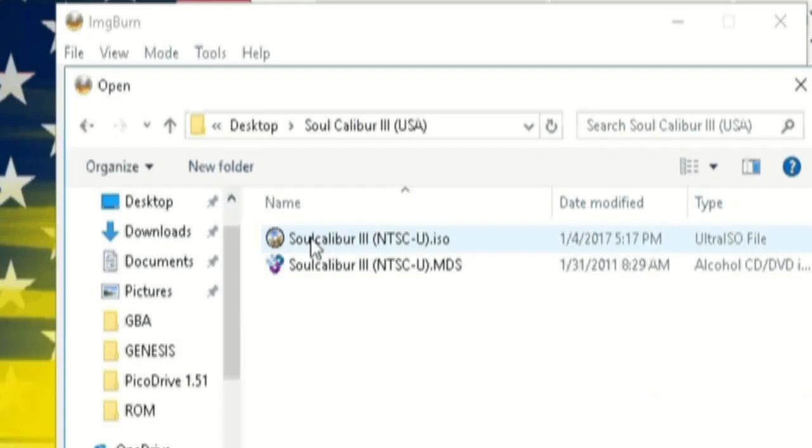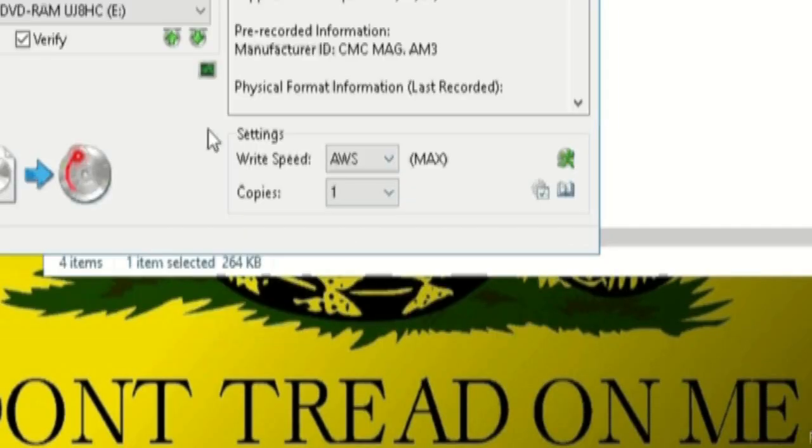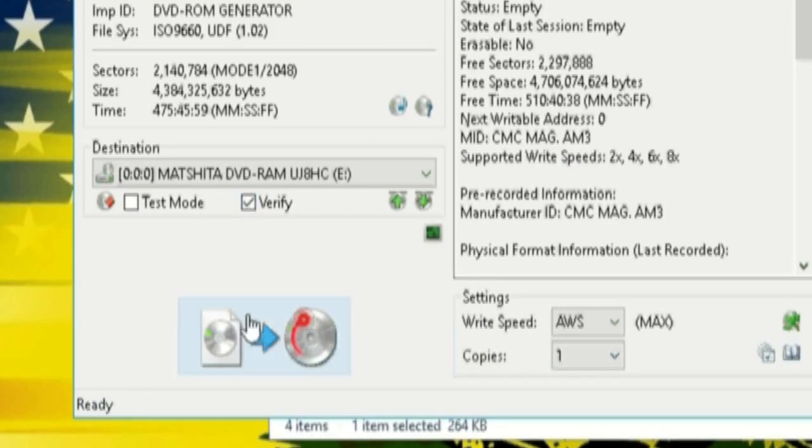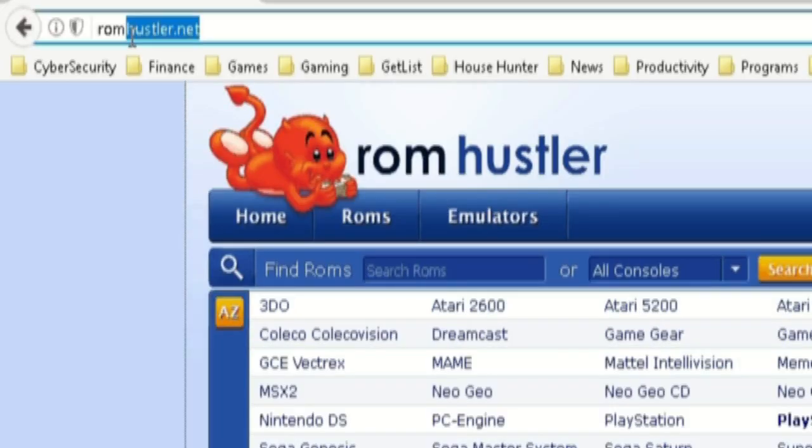For the burning process, I'll be using ImgBurn, which will also be included in the download description down below under that same package. In the meantime, while my game is burning, I'm going to show you guys where you can download them.